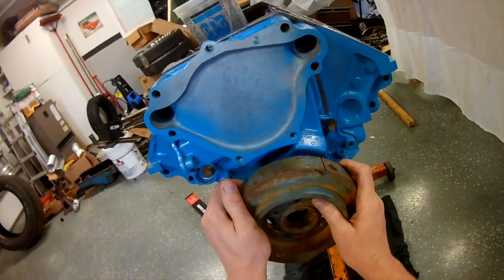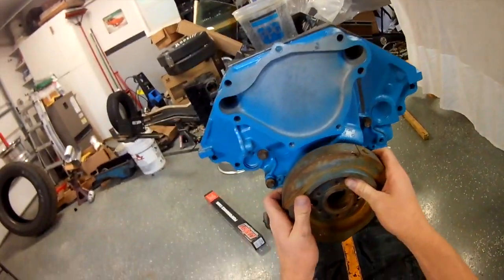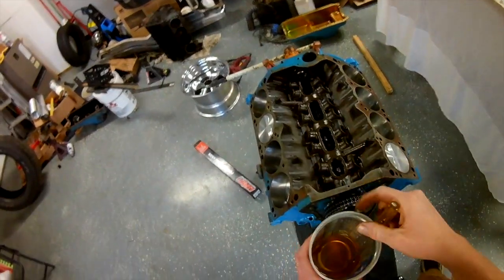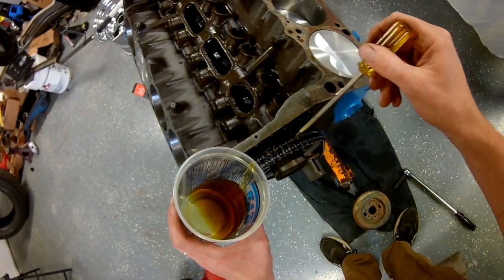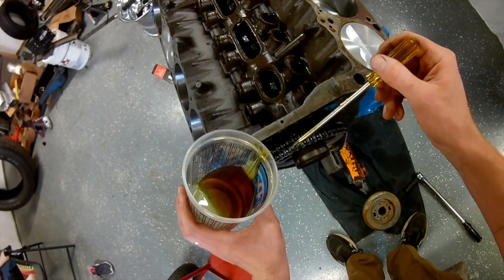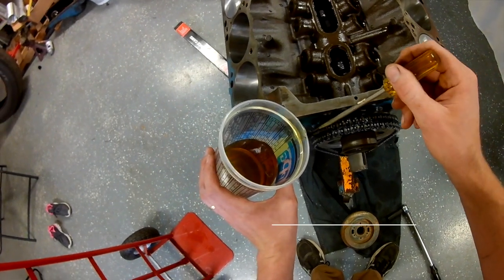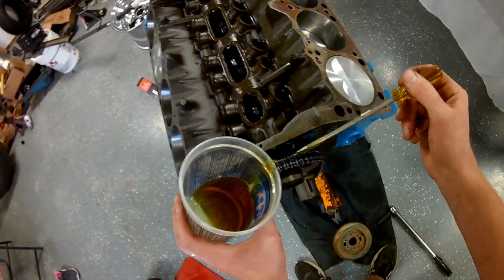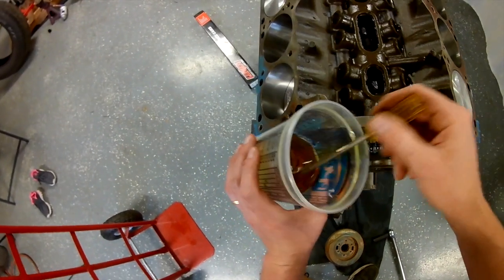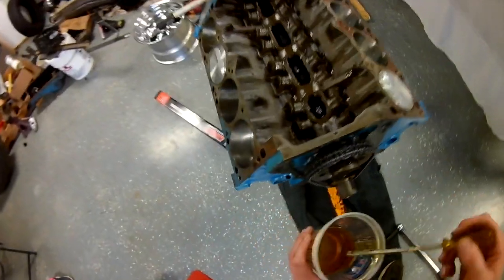Basically what I'm doing here — I'm just temporarily bolting that timing cover up, and that's the balancer I'm going to use. I got it lined up because sometimes with your new chain and new cam you put it all together and your timing mark can be off. It may say zero degrees on the timing cover but your balancer might not actually be lined up with that zero. I've seen a couple of times where we had to put a new mark in the timing cover itself at the true zero. This one seemed to be pretty spot on.